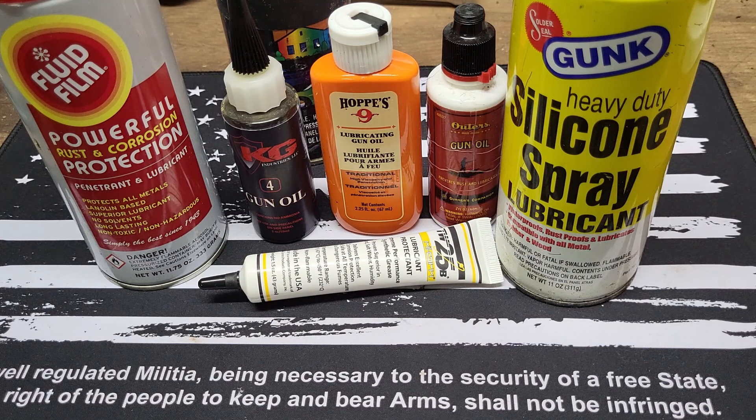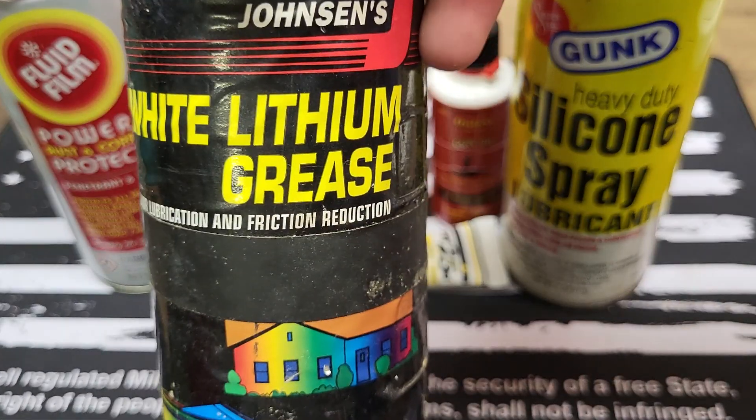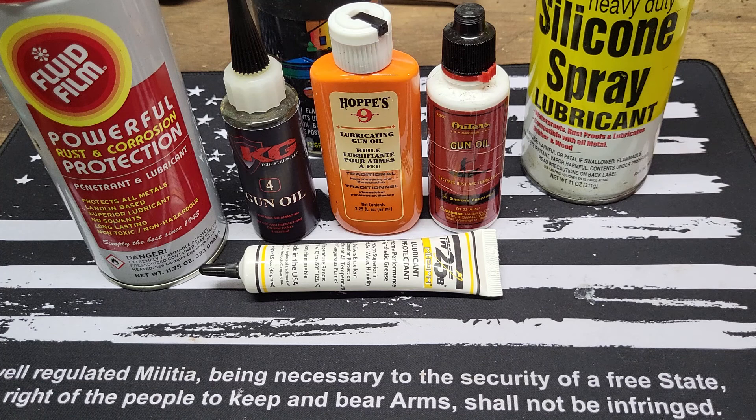I've had a lot of people say that they use motor oil. I've also had a lot of people say that they use a light sewing machine oil — everything from fluid film to white lithium grease to silicone spray. I really don't think any of those are going to be good ideas. They're not designed for firearms; I don't think they're going to stand up to the temperature and pressure, even in a range situation. I know of a couple of people that have used WD-40 in the past and it has backfired on them because it turns into this goopy kind of sludge afterwards.